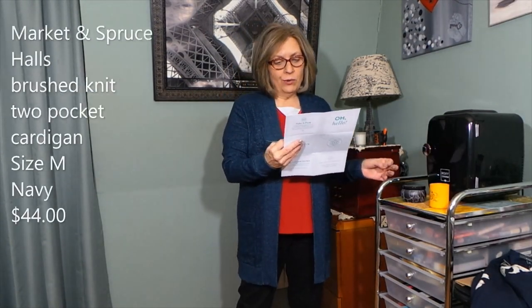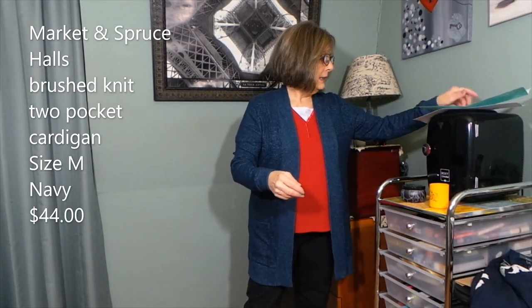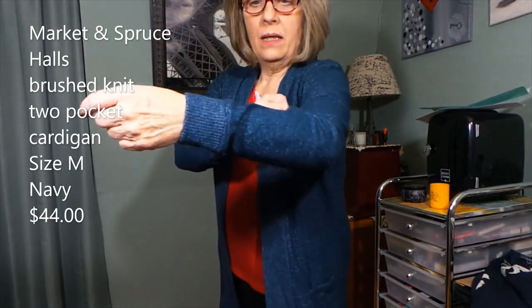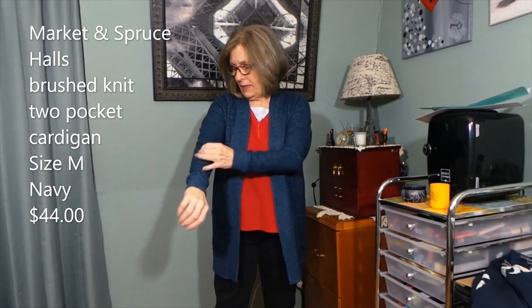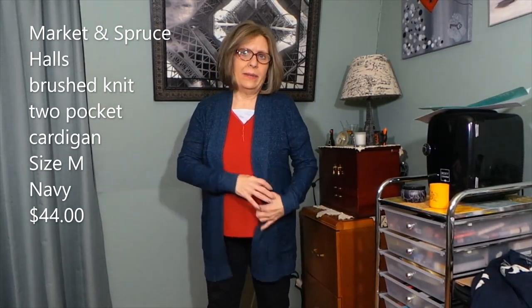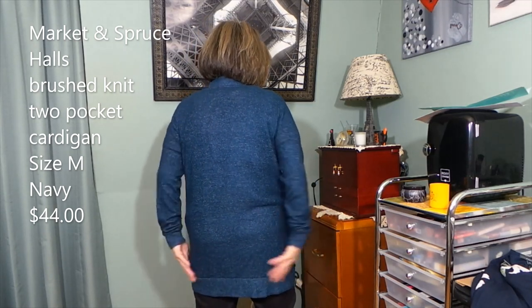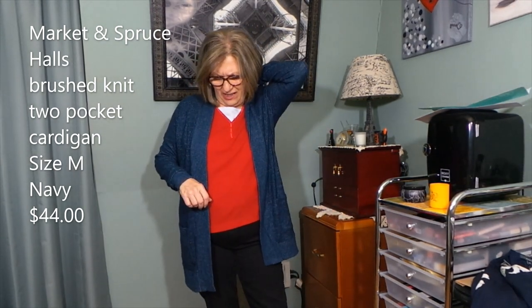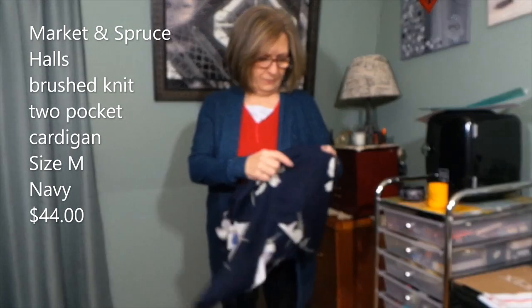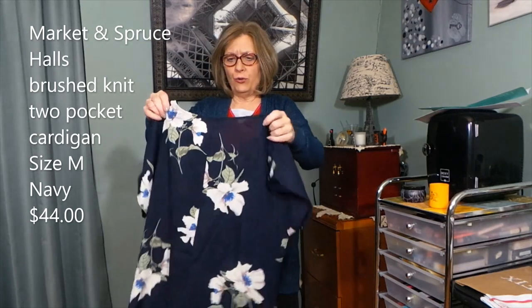I have the Market and Spruce Hulls Brush Knit two-pocket cardigan on — navy, size medium, $44. It has a sort of speckled look, which I don't mind. I don't mind the ribbing here around the sleeves either; the fit is perfect; the length is good; pockets are perfect. But I don't care for the banding at the bottom — it hugs too much under your butt. If it was a straight bottom, I'd like it better. Also, this isn't a true navy — I can see that when comparing it.